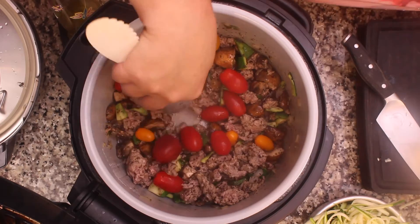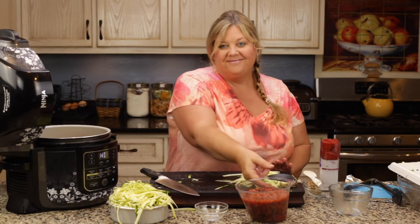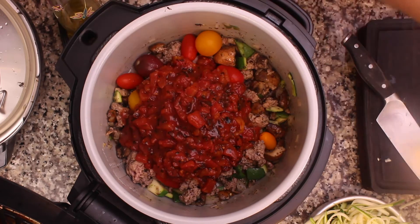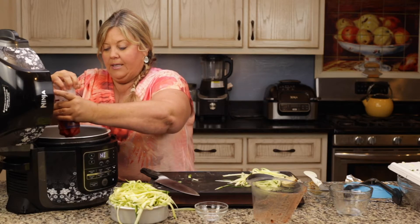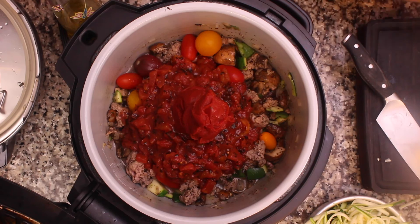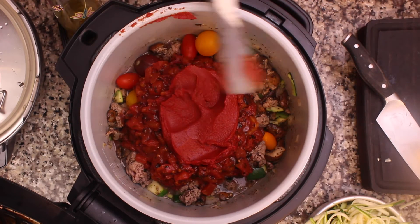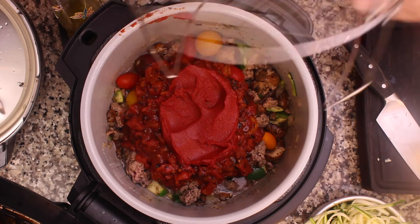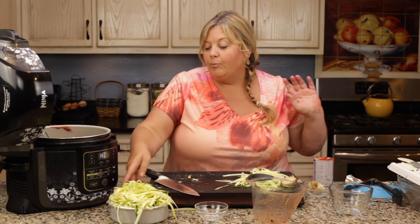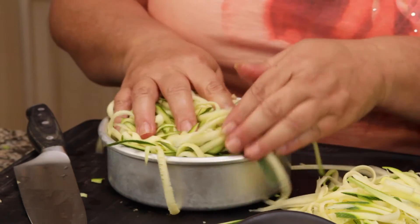From here on out, no stirring. Dump in your fire-roasted tomatoes, then right on top dump in your six ounces of tomato paste and smoosh it down a little so you can get the rack on top. We're going to put the rack in the high position — nestle it down so it hits the bottom and you have enough room. I'm using a six-inch Fat Daddio's pan. I do recommend a thick-walled pan if you're doing zoodles on top, because a thin pan will cause them to overcook quickly.